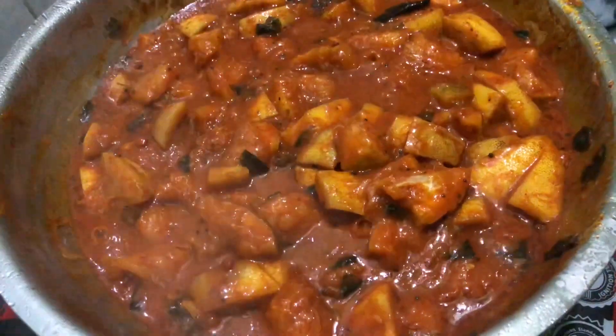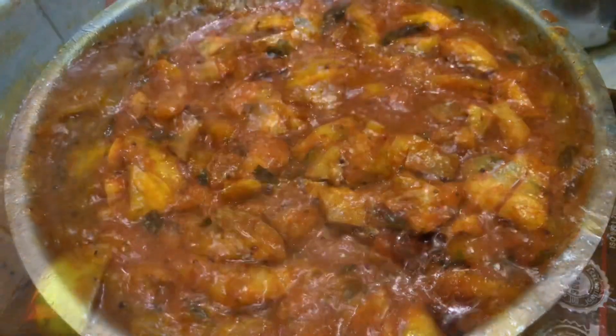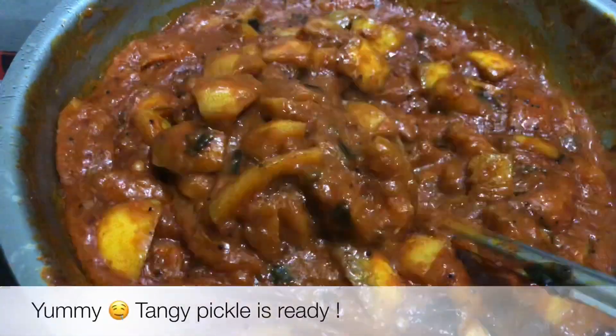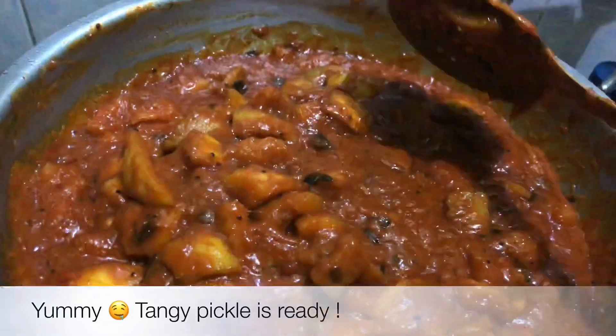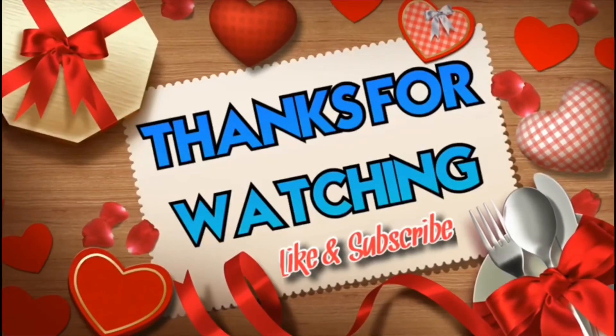We will be ready in 3 months. You can put it in a transparent glass bottle. Try it and let us know in a comment. Thanks for watching. Bye-bye.